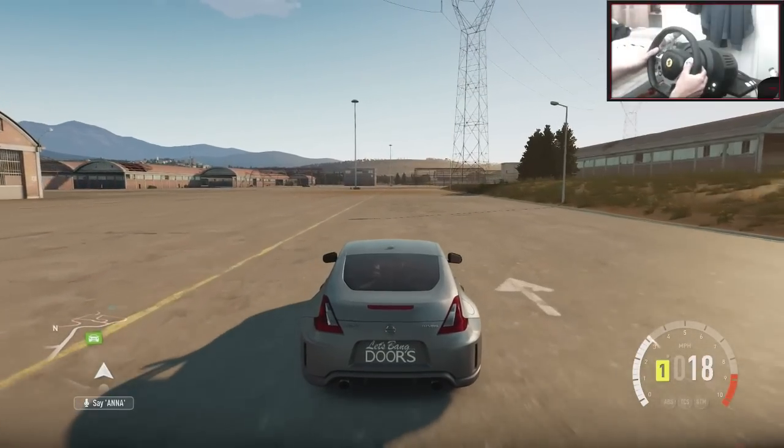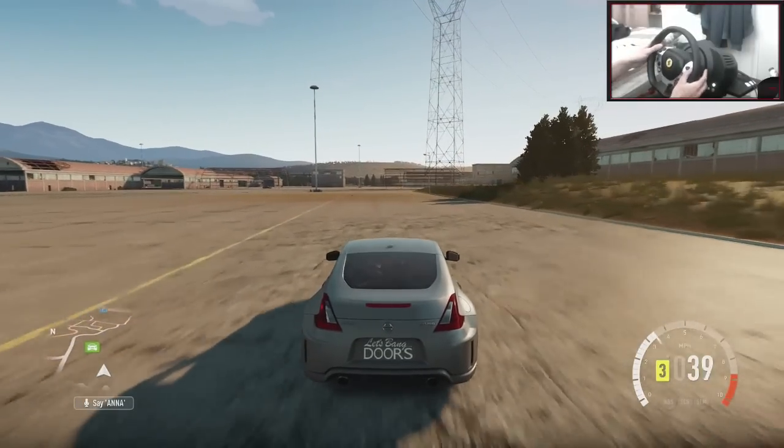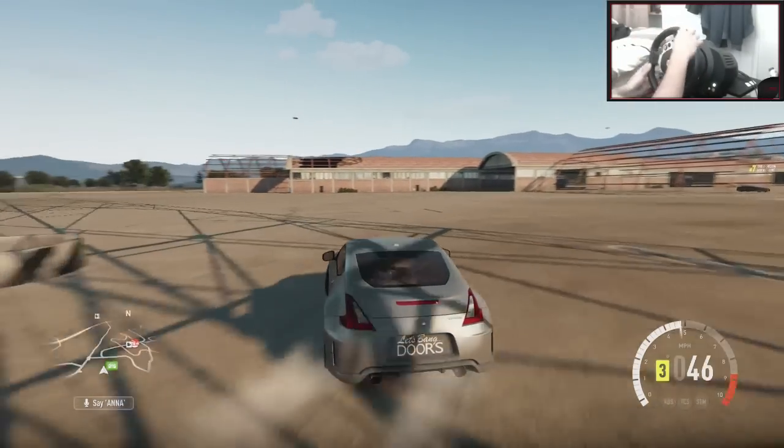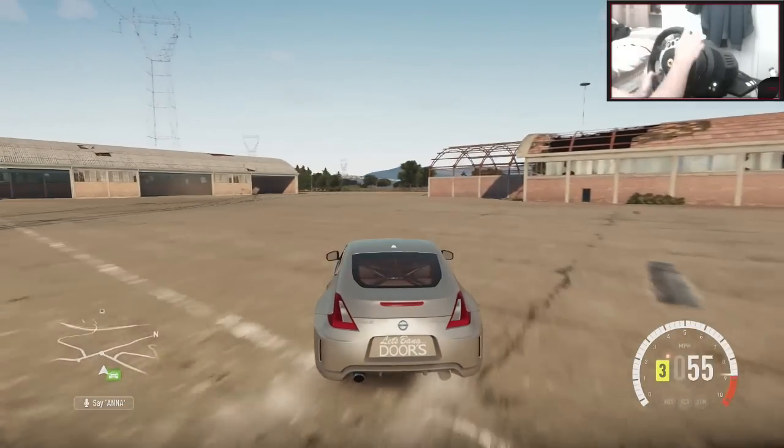Yo, hi guys, Kevin here. Welcome back to another car build and tuning episode. This one's going to be a tiny little bit different — we won't be building a car this episode. I'll be showing you the tune of this car.